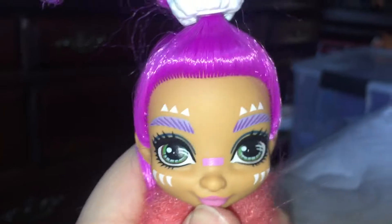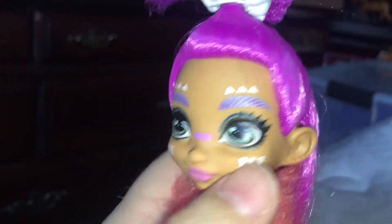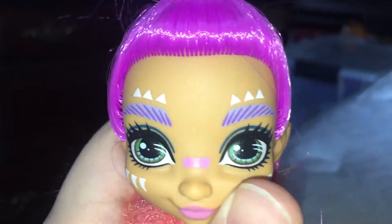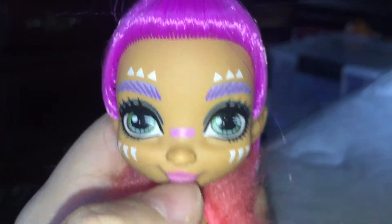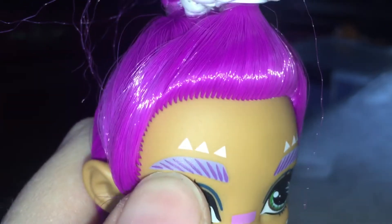Here she is — she's so cute, one of my favorites. She's got this beautiful face with white marks under her eyes that look almost like cat whiskers, which I love. Then she has triangles over her eyes, beautiful green eyes, minimal makeup, a purple line over her nose, pink lips, and her eyebrows are this lilac color with purple lines to show the hairs.